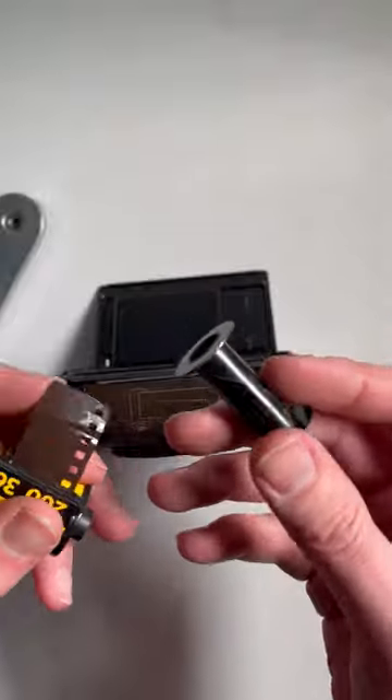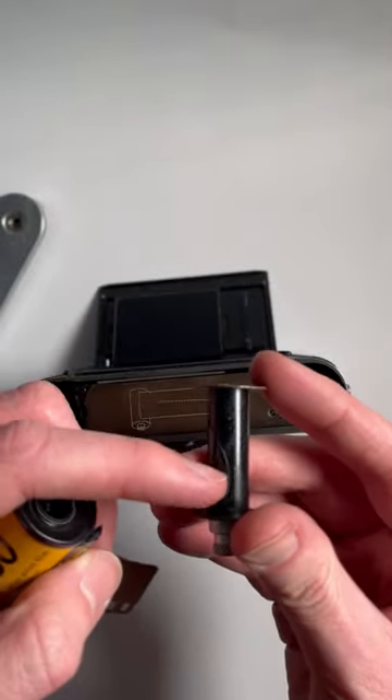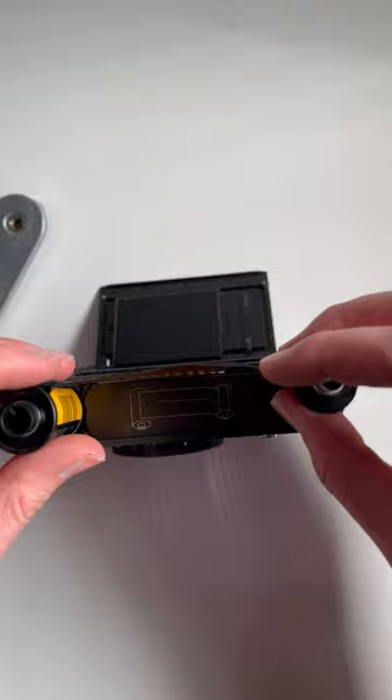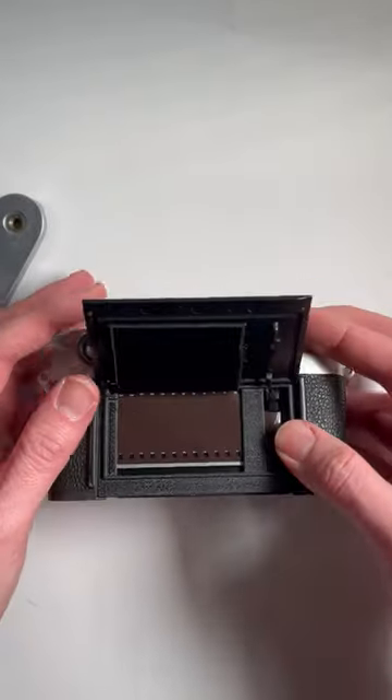Make sure your film is tucked in this little flap down here, but once it's tucked in, pull the film across, make sure that it's going down this little slit at the back, push that in, make sure it's transporting across the back.